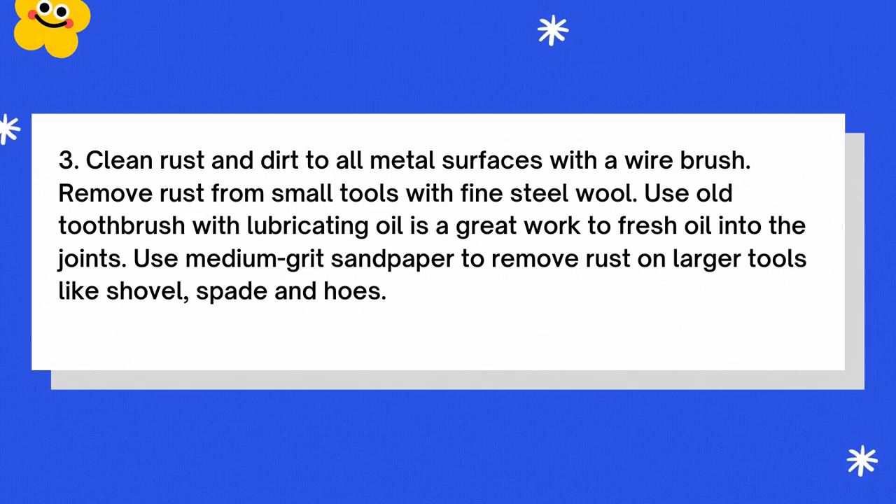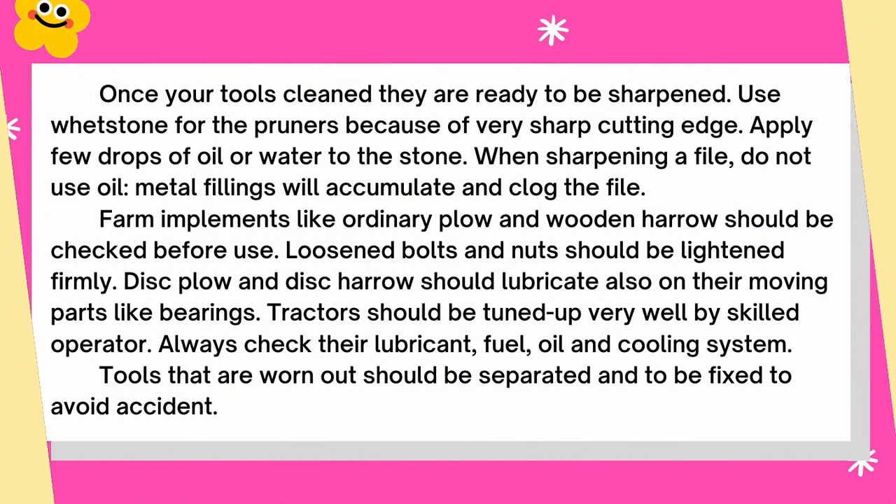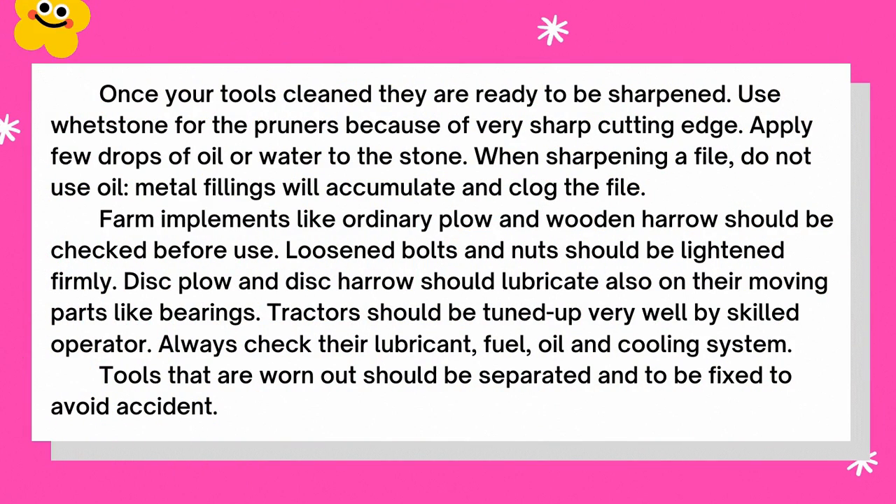Number three, clean rust and dirt from all metal surfaces with a wire brush. Remove rust from small tools with fine steel wool. Use an old toothbrush with lubricating oil to work fresh oil into the joints. Use medium-grit sandpaper to remove rust on larger tools like shovels, spades, and hoes. Once your tools are clean, they are ready to be sharpened. Use a whetstone for pruners because of their very sharp cutting edge. Apply a few drops of oil or water to the stone. When sharpening with a file, do not use oil — metal filings will accumulate and clog the file.